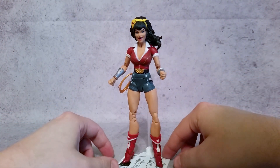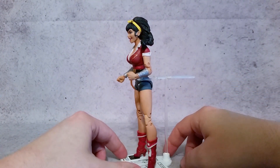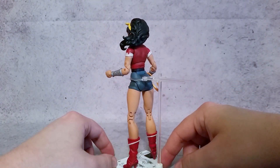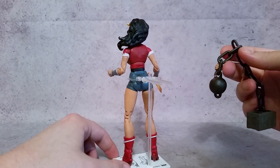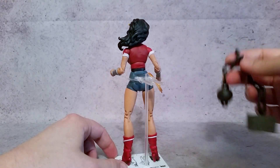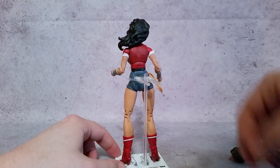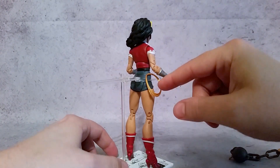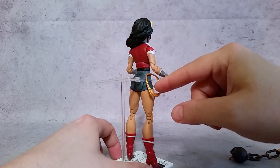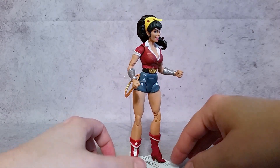I'll give you guys a little 360 of her. She comes with three sets of hands. It does not come with a stand — I'm just using it to help rotate her here. She also comes with a chain with a ball and a cinder block at the end, and this little wrench here. The rope, or her lasso, is separate but it just plugs into the side here. It doesn't have really any other use.